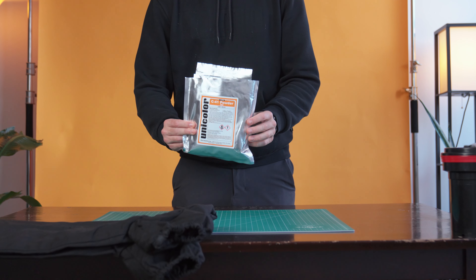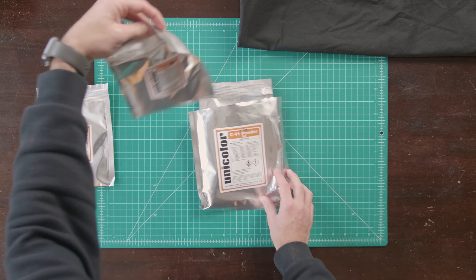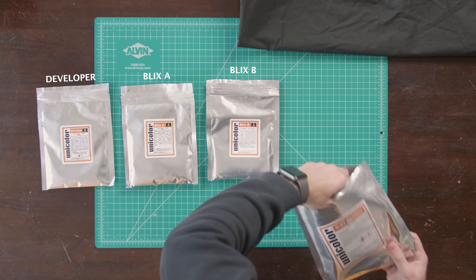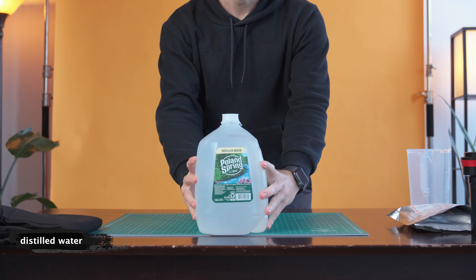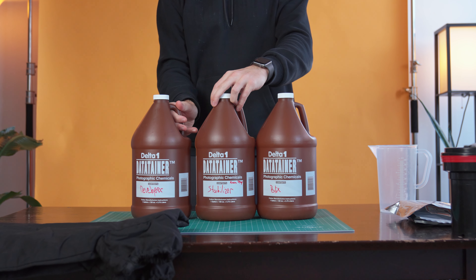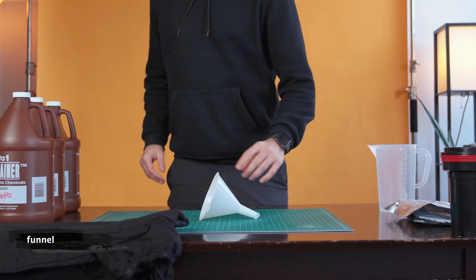I use the C41 kit from Unicolor, and we'll cover how to mix each of these chemicals for the first time in a moment, but it comes with four different chemicals: the developer, the blix A and B, and the stabilizer. A measuring beaker to measure and stir the chemicals, distilled water to mix the chemicals, and three chemistry bottles like these from Delta One, which allow you to store these chemicals and reuse them.